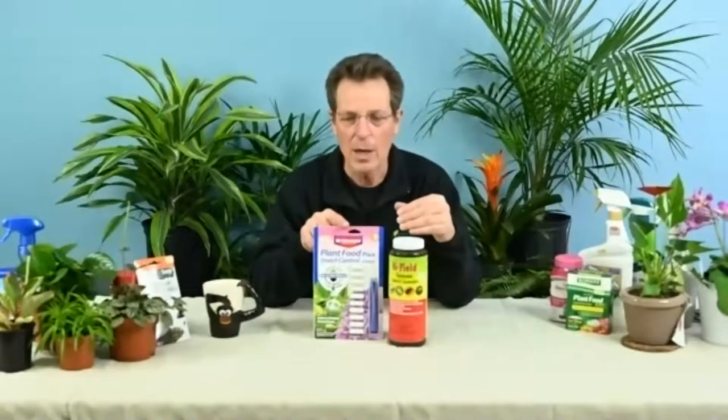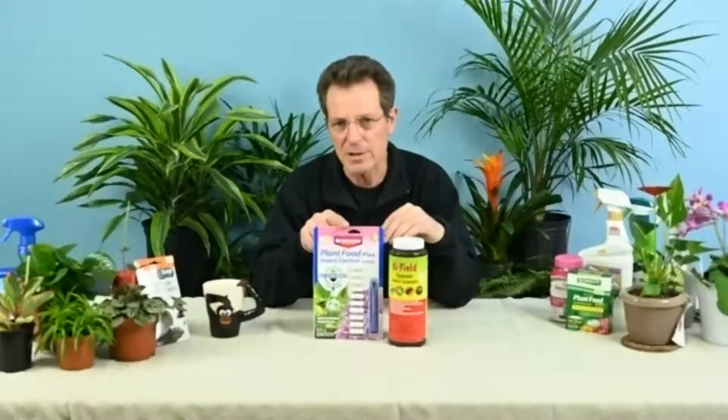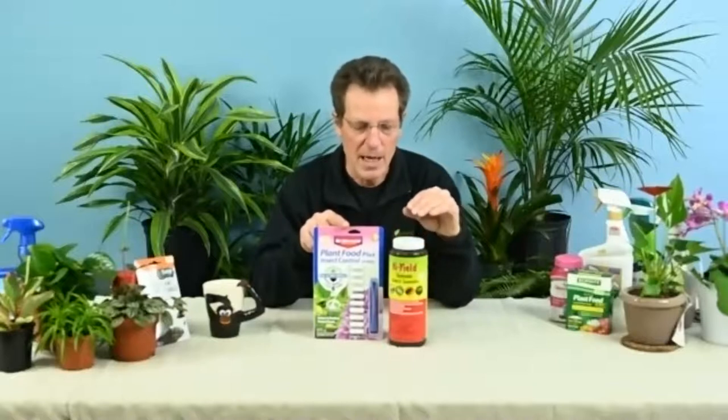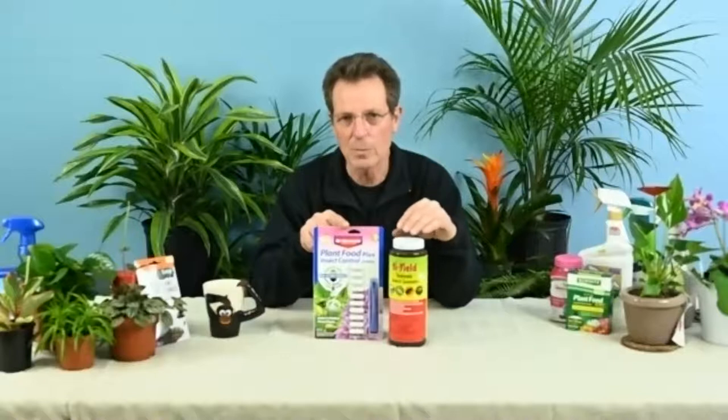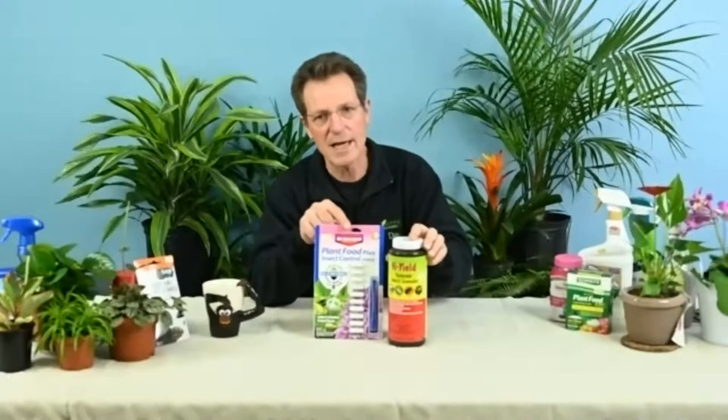If you've got mealy bug or scale, you can also use these systemic products in combination with spraying the plant with oil — use them together or by themselves. One important note: I don't recommend any of this if you're growing vegetables, herbs, or edible plants. I'm talking strictly about ornamental plants today. If the pest gets out of control, it can quickly get to where you wonder: is it really worth the trouble, based on the value of the plant?